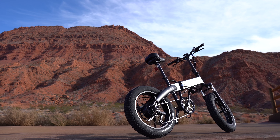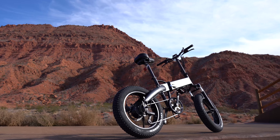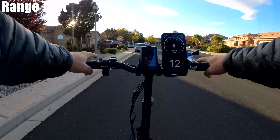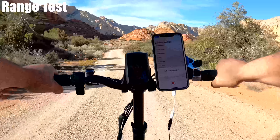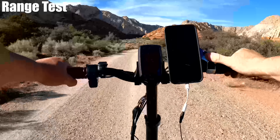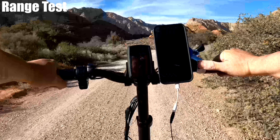The throttle is on the left side, and that's the first I've seen on these types of bikes. The power matches the pedal assist level, and I'm not a big fan of that — I prefer full power whenever you hit the throttle, but this one isn't like that. The throttle is also a cheaper-feeling plastic.